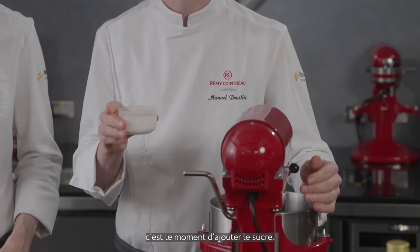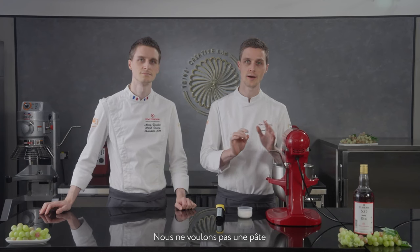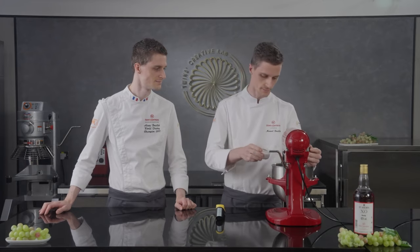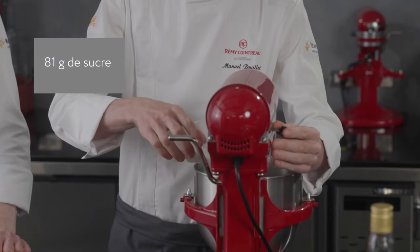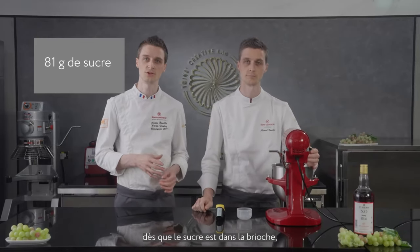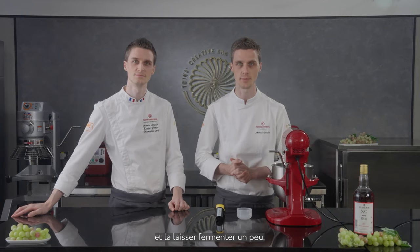Our brioche is now around 20 degrees Celsius — time to add the sugar. Temperature matters, but the most important thing is texture: you don't want the dough sticking to the sides of the bowl. That means the dough is elastic, so progressively let's add the sugar. This step is quite important because as soon as sugar is inside the brioche it will become like a syrup, taking a few more minutes to combine until we get something very elastic and smooth. We'll reach 24 degrees Celsius and then stop.